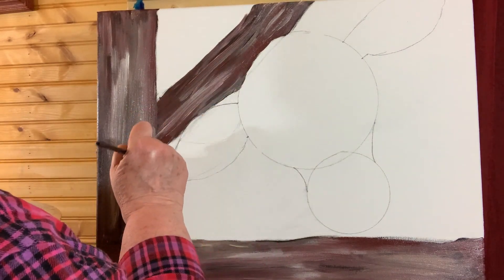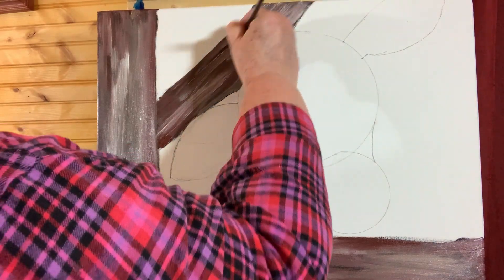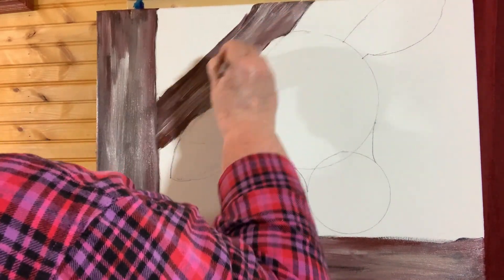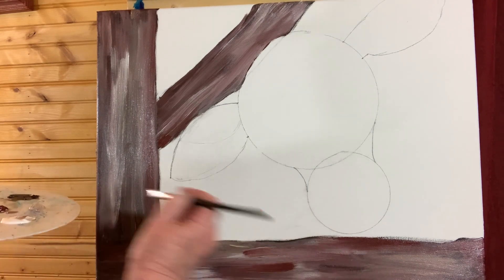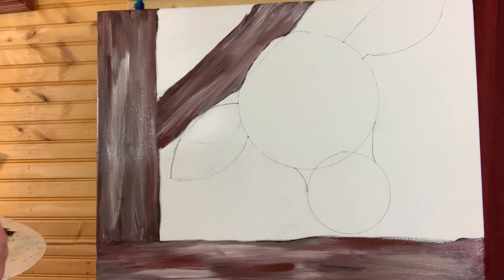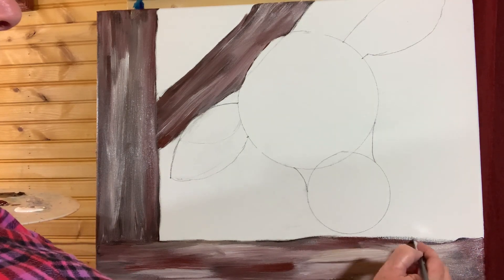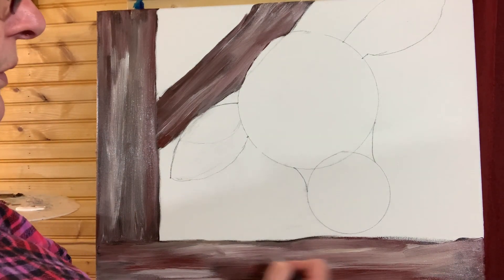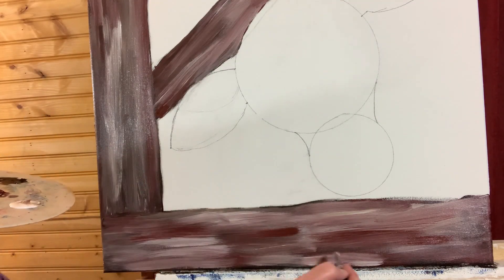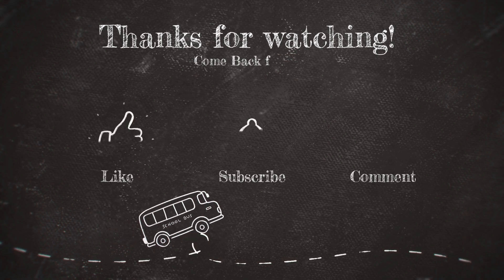I'm going to come in here with some white and bring in some more white down here. Got a little rust in there with that. I'll grab some of that warm gray and white together and put some right under here, then bring a little rust in there to give it a little more. All right — I want to let that dry, so let's get started, let's go.